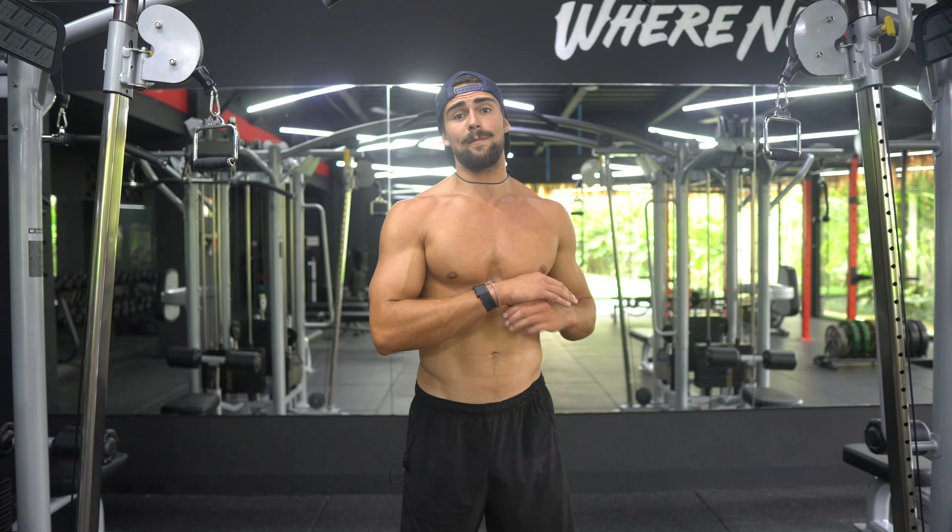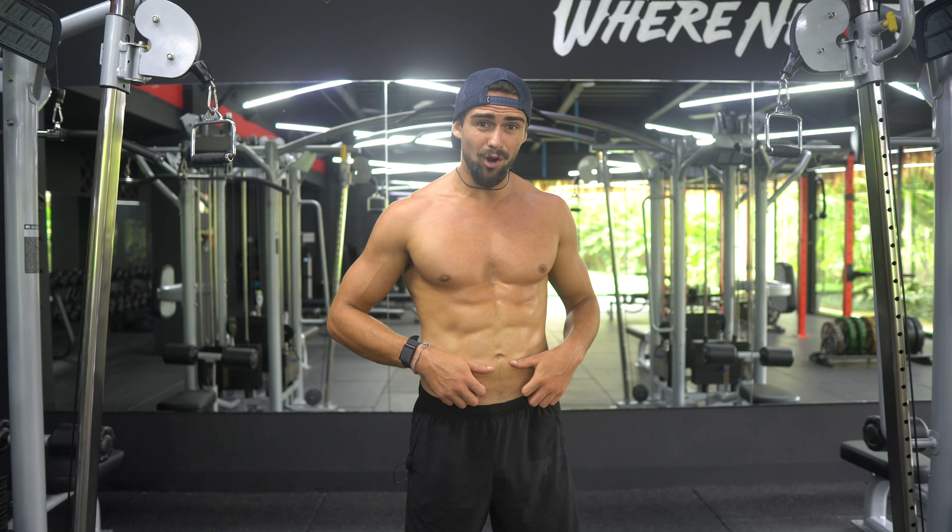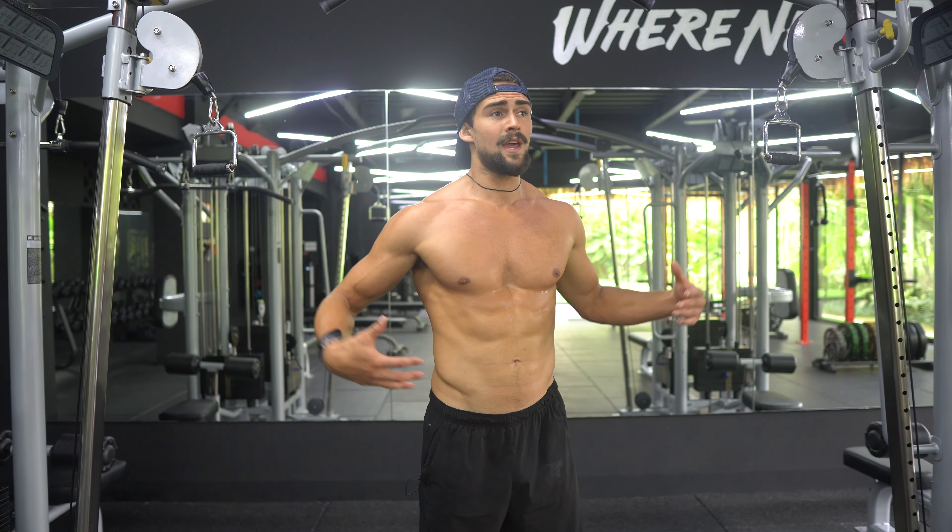In today's video, what I want to show you guys is just an epic ab superset that, trust me, your abs are going to be burning. It's going to really hit your lower abs, which is what a lot of people struggle to develop. Developing your abs is so key for pectus.